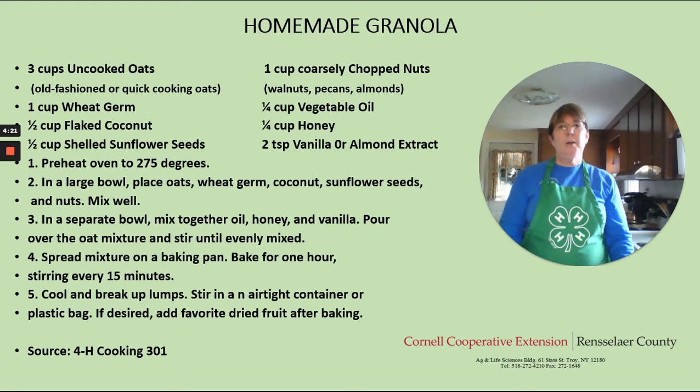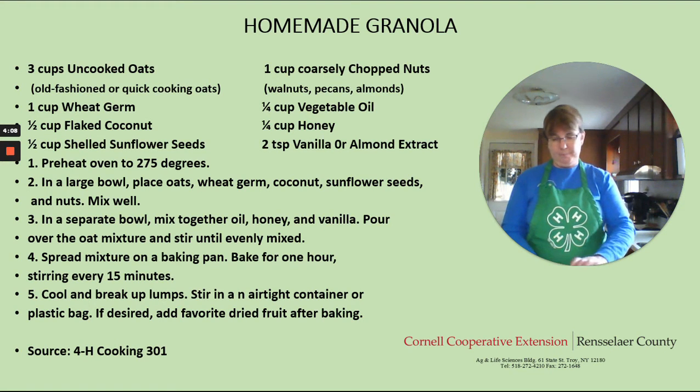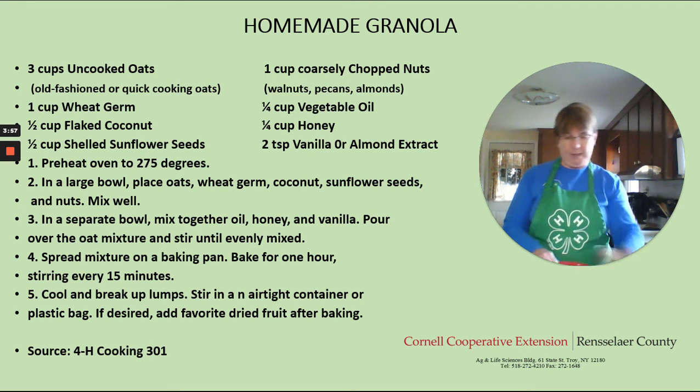This recipe calls for three cups of uncooked oats — I use the old fashioned oats here. Also one cup of wheat germ, which I have mixed in. Then we need one half cup of flaked coconut, and a half a cup of shelled sunflower seeds. And then a cup of chopped nuts — either walnuts, pecans, or almonds, whatever you like. So we're going to add those all in.